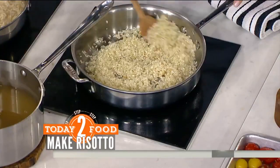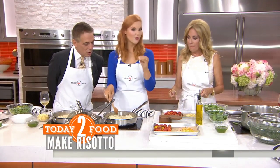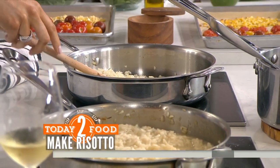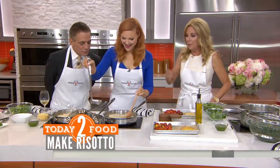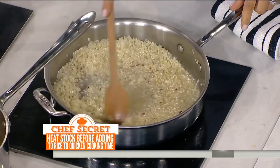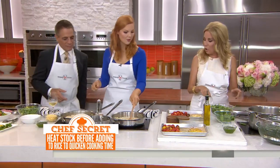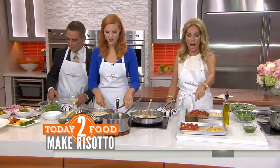So we've got arborio rice cooking here with onions. The trick I always learned is that the rice is ready to add stock when it's translucent and it just has a little white dot in the middle. Then you'll start adding hot chicken stock and just want to stir and stir and stir until the chicken broth cooks off, and then you would add more. You would toss that, put it in the oven, and it'll come out just like that. You roast it for about seven minutes.